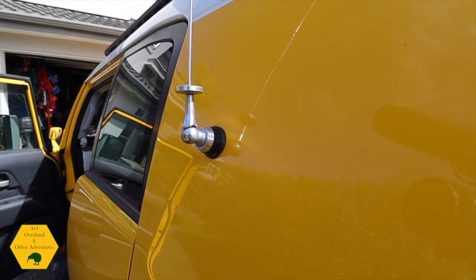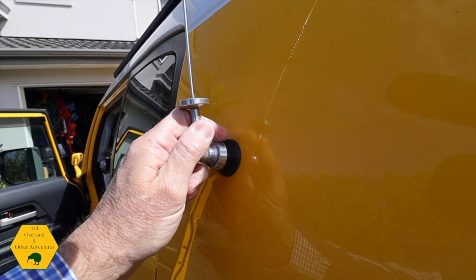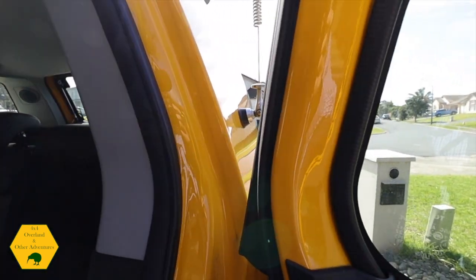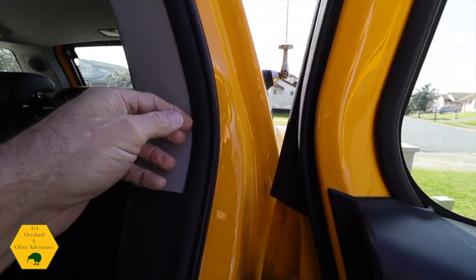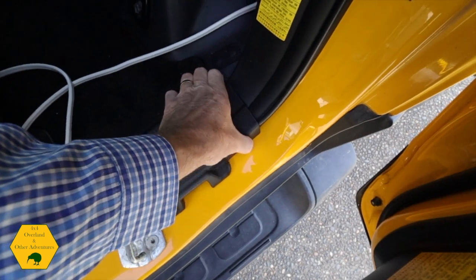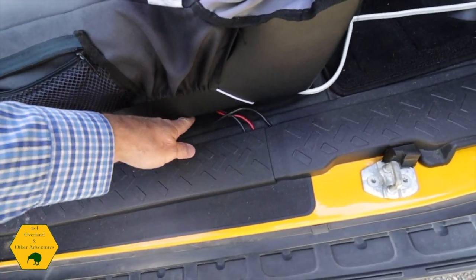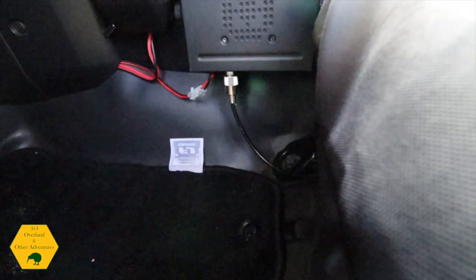I put a body-mount antenna on my vehicle — I don't have a bull bar and this works well. It's really sturdy and doesn't knock anything. I drilled a hole in the side panel, removed the rubber, and the panel comes loose. I pulled the cable through and fed it under the seat. The coax cable for the antenna runs out here, under my seat, and into the radio.